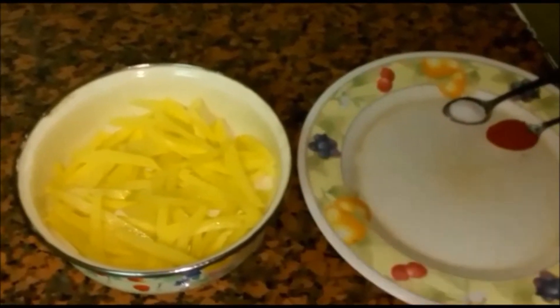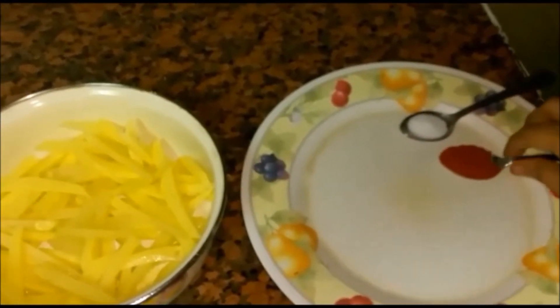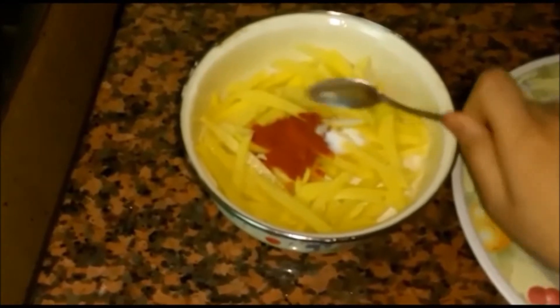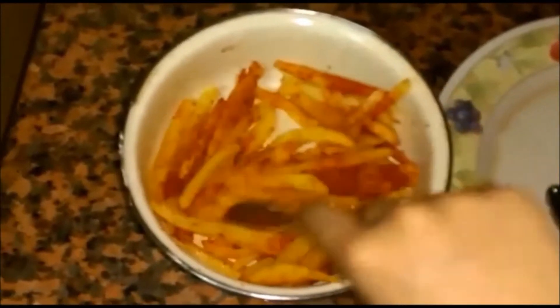We are going to fry this and then add the cheese part. Here I have one teaspoon of chili powder and half a teaspoon of salt — that's all we require. Now we are going to mix this really well and fry it. Our oil is heating and we are just going to drop the fries into the heated oil.